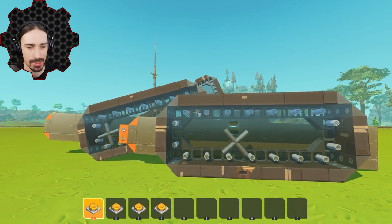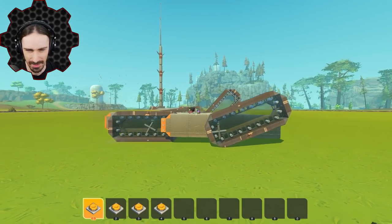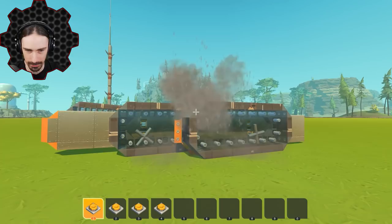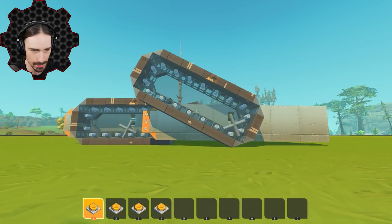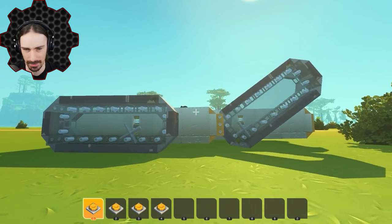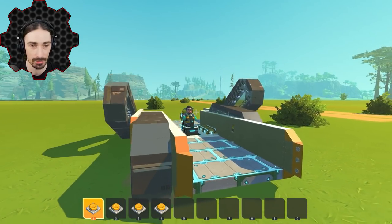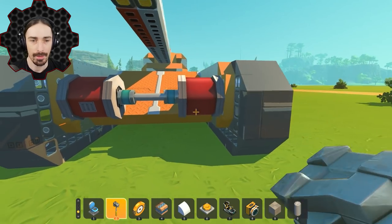I just need to add suspension to all these things which is going to change a lot, but we're getting there. I've put suspension on all four of these things and I think it's better. You do still see some lifting and hovering despite the suspension, and we have pretty low ground clearance which could be part of the issue. This is just such a weird vehicle. I haven't gotten any detracking with this version yet so it's still an improvement. Let's build out the rest of it.